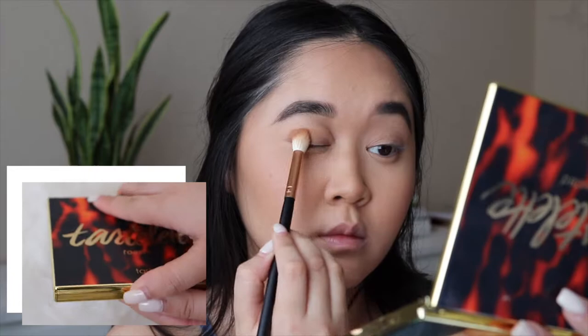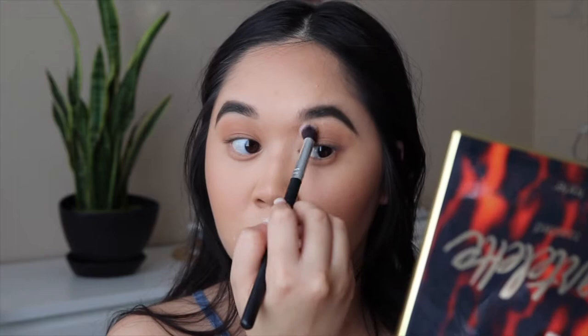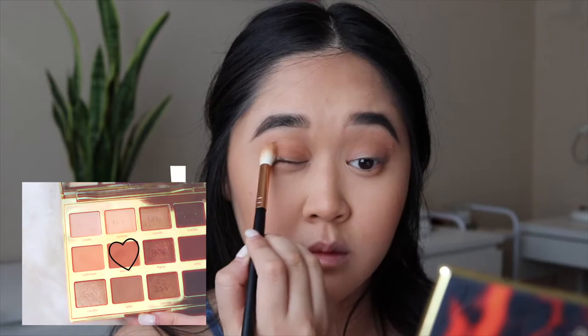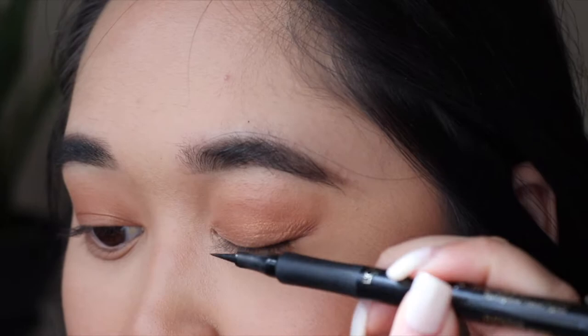Using the Tartelette Toasted Palette, I'll be using the shade Latte and putting it in the crease using a big fluffy brush. Now using a different fluffy brush, I will be making sure there are no hard edges by blending it out. With the same brush from before, I will be defining the crease even more with the shade Warmth, and applying it throughout my lids. To add a little something something, I'll be putting the shade Shimmer onto my lids.